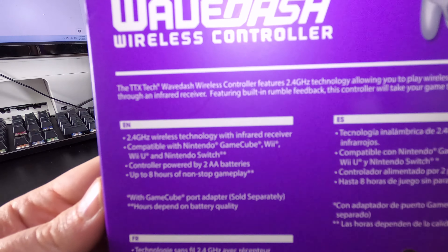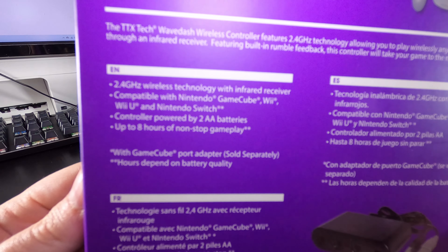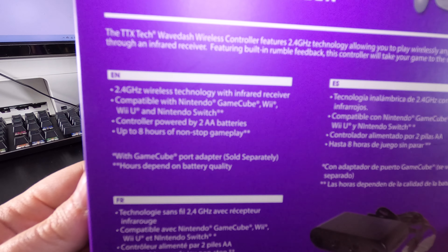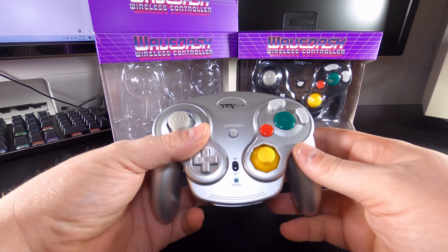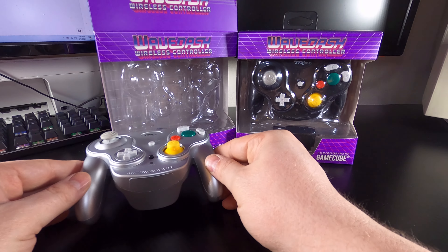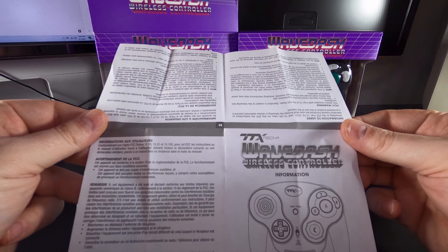It doesn't use either. There are some additional notes on compatibility, with the controller being usable on the Wii, Wii U, and Switch — the last two will need to be used with the GameCube controller adapter. Inside the packaging you will find the WaveDash, the 2.4GHz receiver, and a user's manual.